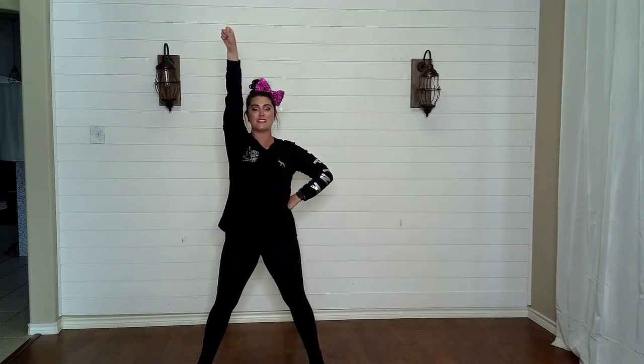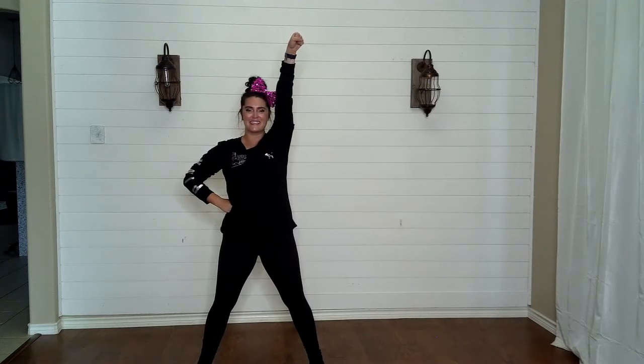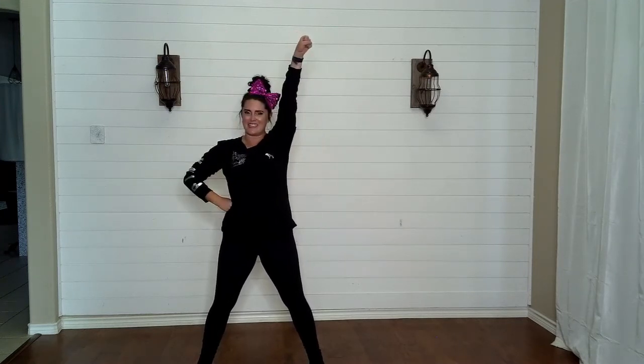Now take this arm on your hip, this arm straight up to the sky. This is punch. Other punch. Again — punch. Again — punch. Other punch. Nice job.